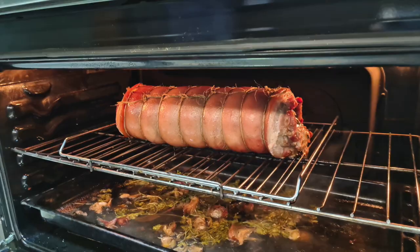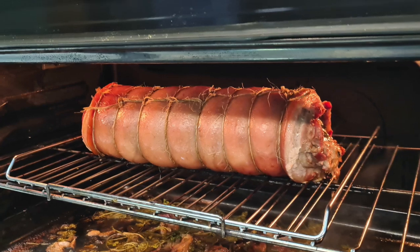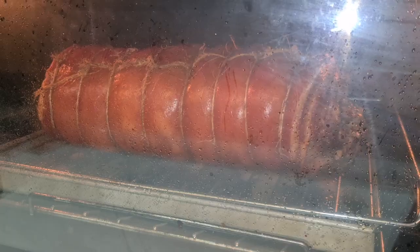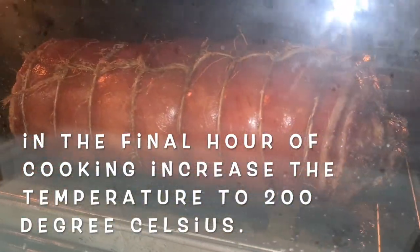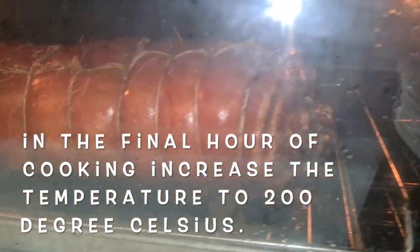After two hours, remove the water and the foil, and brush the skin with Coca-Cola or fresh milk. Roast for another two hours or until the skin is nice and crispy.